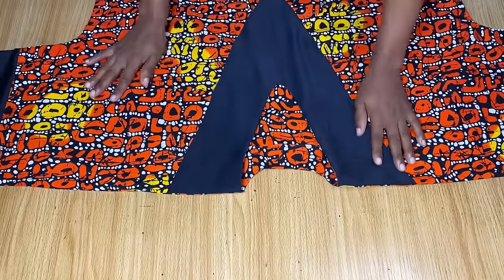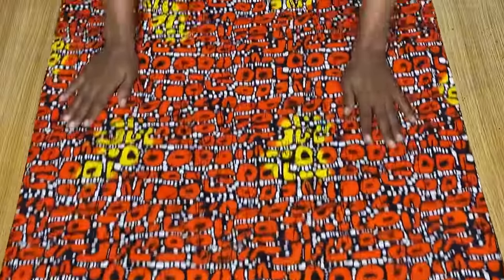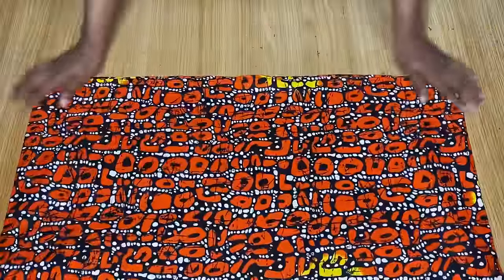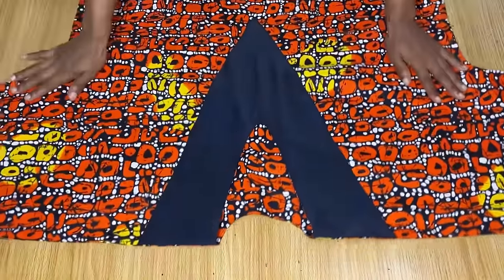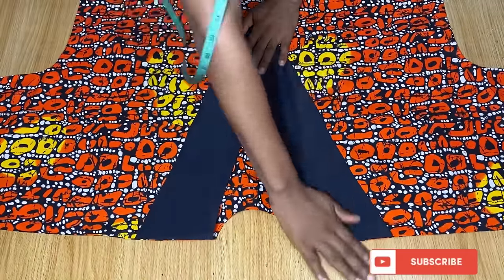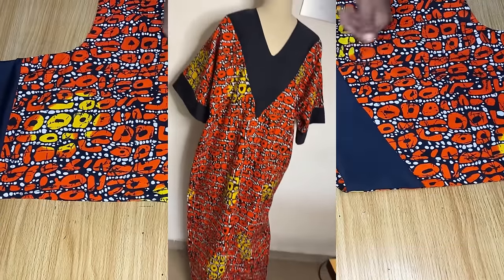This is the final look of our dress. I'll be hemming the back neckline and that will basically be all. It's actually very simple — the only technical part is the V-neckline, which you just have to be very patient with. Thank you so much for watching, I'll see you in the next one.